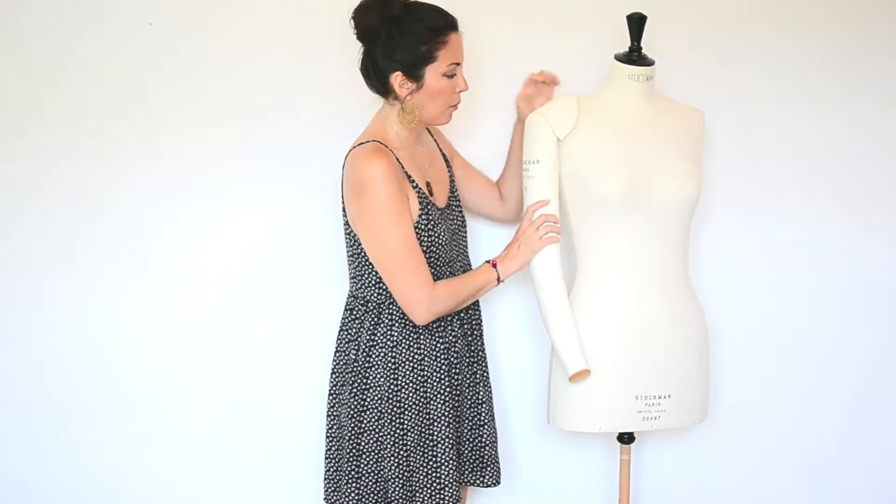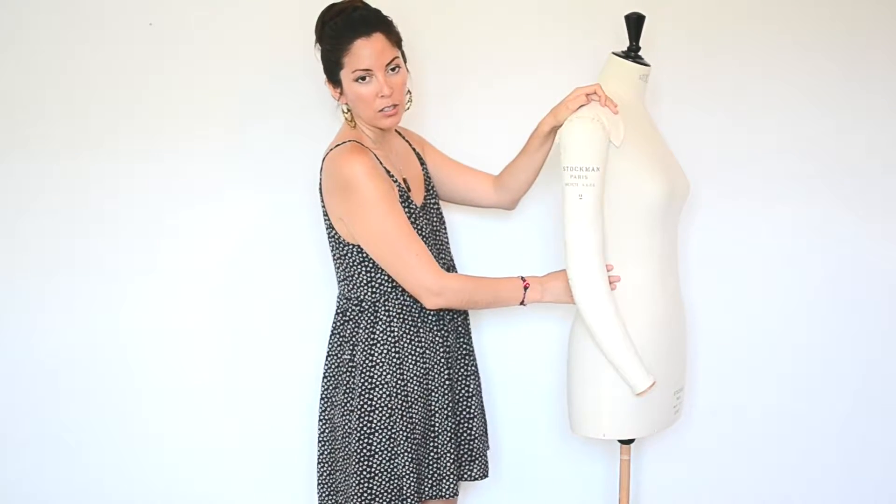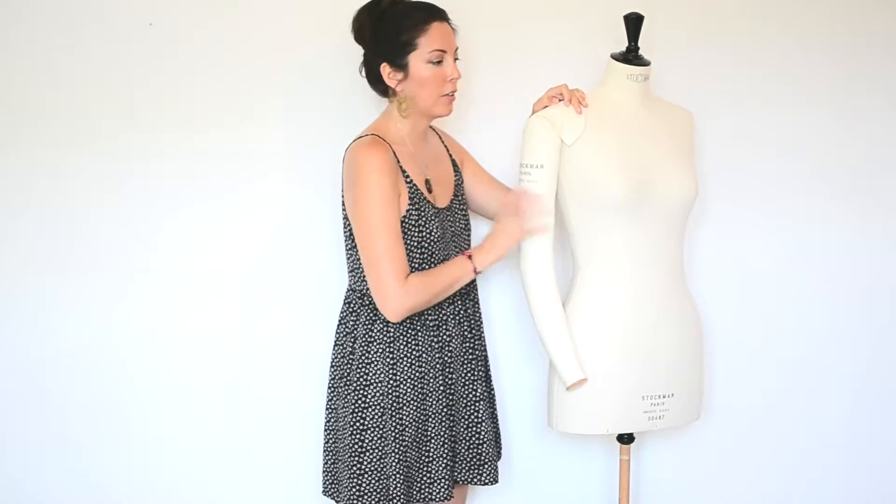You put the arm like this and you pin it here. Look how nice and professional that looks — I love it.